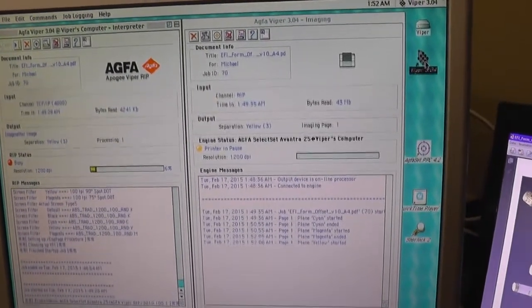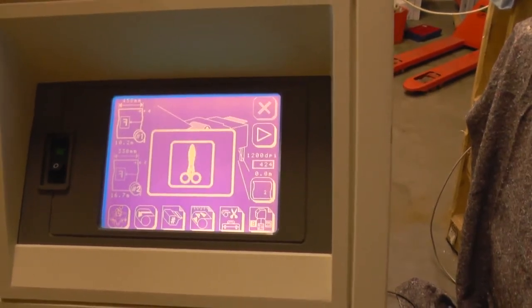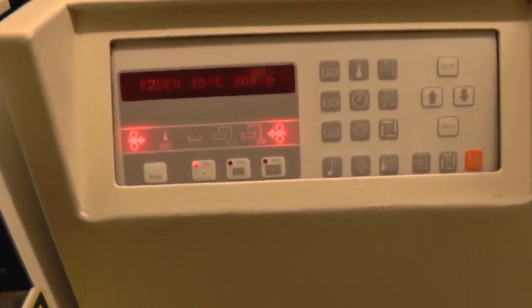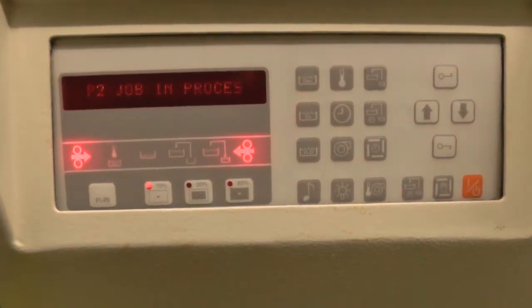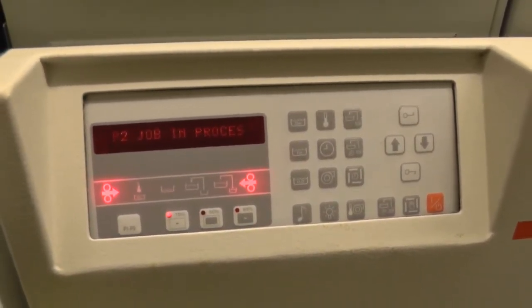The Avantra is ready with the second page. Now enough film material is within the drum — it is time to advance and cut. The film is now going from the Avantra to the processor. On the left and on the right you see the symbol for film coming in, and the OLP is telling us a job is in process. In the meantime, while the developer is working, the next job will be imaged.